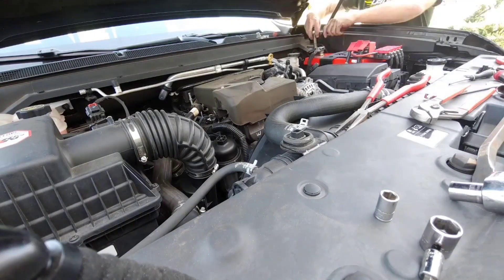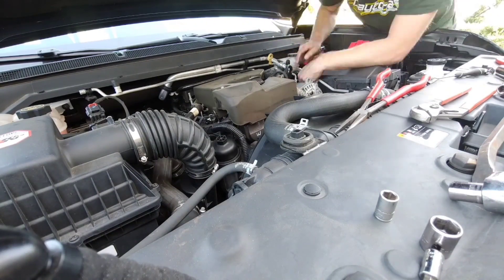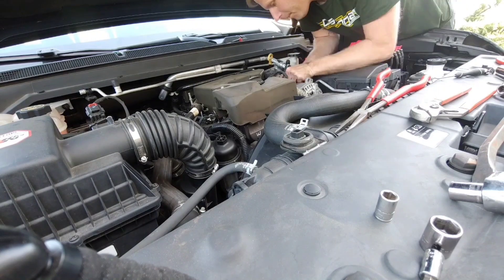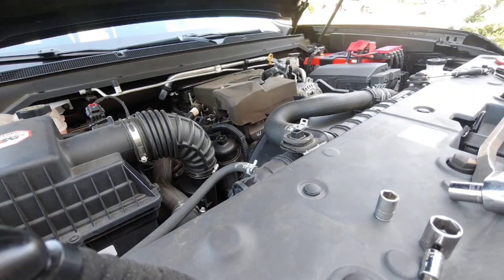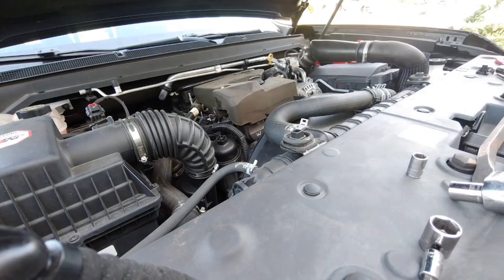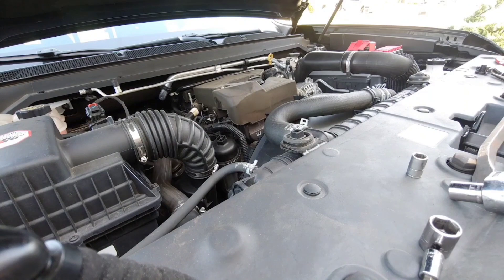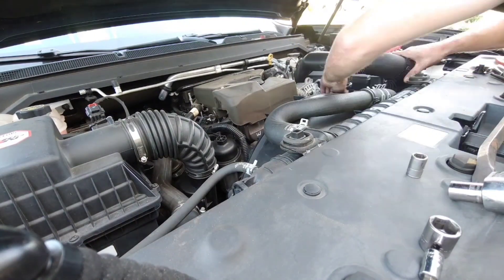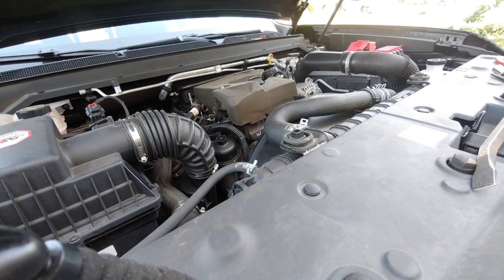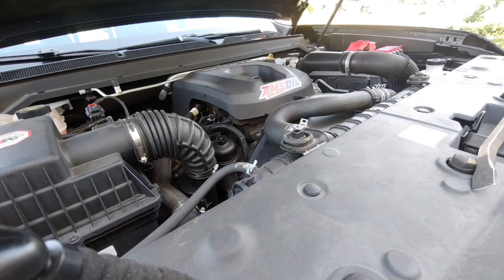I hadn't rotated the alternator's B-positive terminal all the way down, so the boost tube would hit it. I rotated the terminal down and then put the boost tube back on — pretty standard, just a hose clamp on the throttle body and a spring clamp on the intercooler. Put the temperature sensor back in and put the cover back on. That's pretty much it.